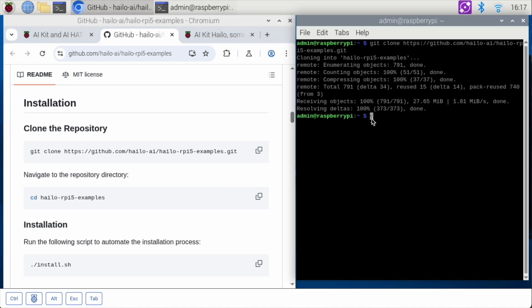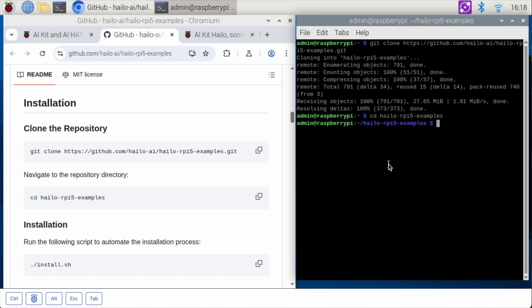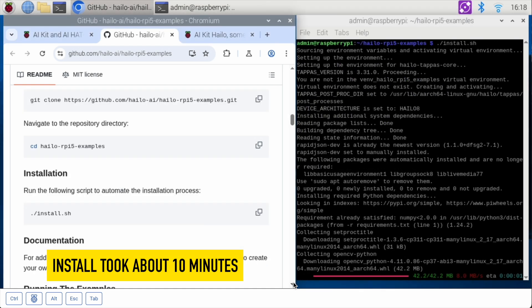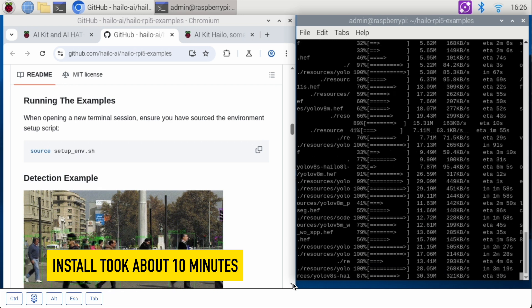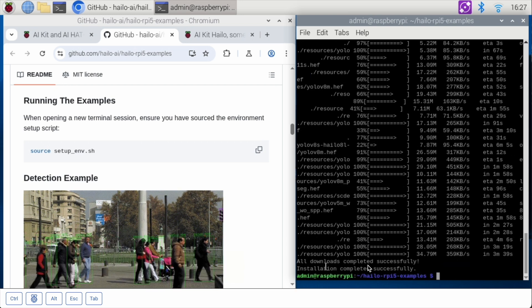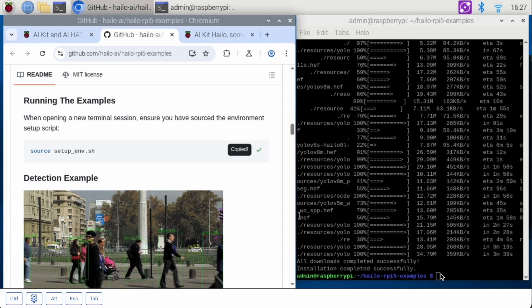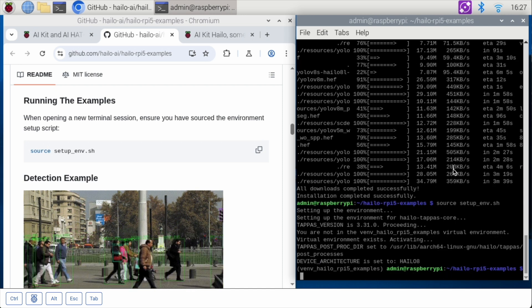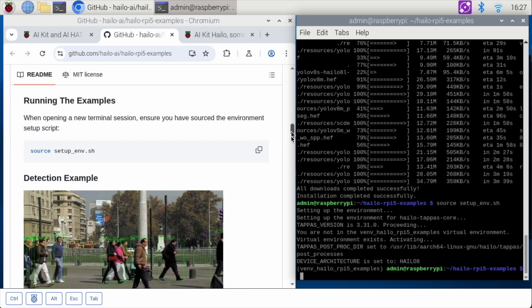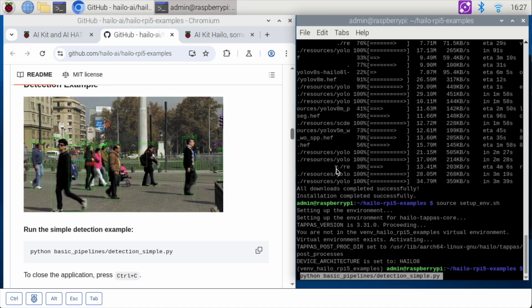Next we will change directory — CD — into that new folder we just cloned. Now we've got to do an install. All downloads completed successfully. Installation completed successfully. Then we're going to run the source command: source setup. The environment is set, and we are going to start working on the detection example. We're going to run the simple detection sample.